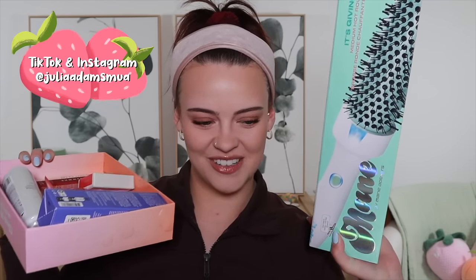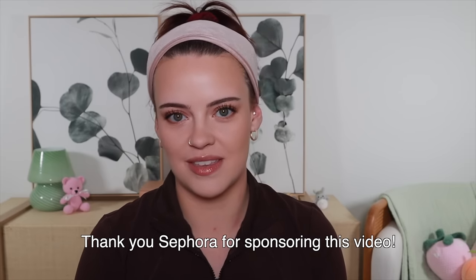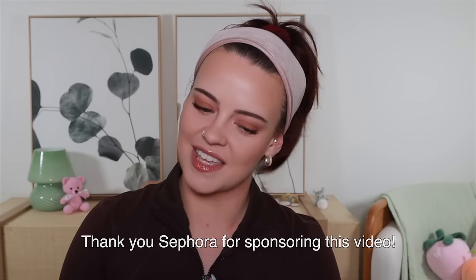Hi everyone, welcome back. Look at what arrived today — my Sephora order. It arrived early too, which was such a nice surprise. I cannot wait to dive into all of this newness. Today's video is in partnership with Sephora and Magic Link, so a big thank you to them.